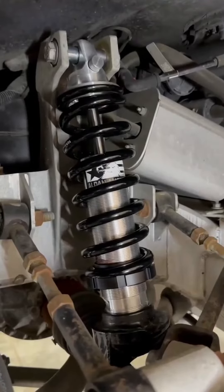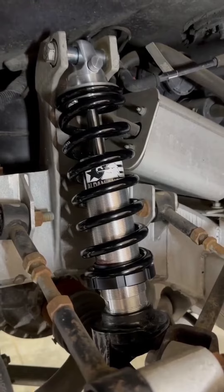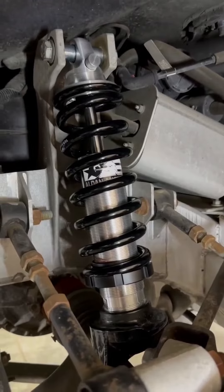The rebound adjustment controls bounce. When you hit a bump and the car continues to bounce up and down, you need to add more rebound. If the car is very tight — like being held in the seatbelts — that would be too much rebound.